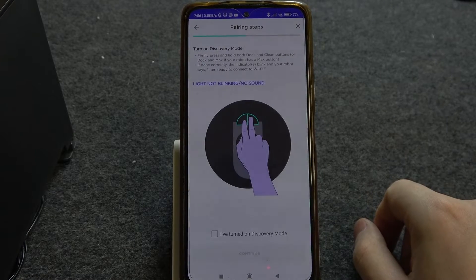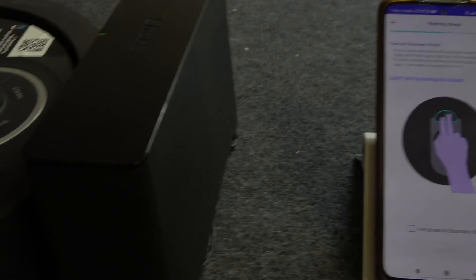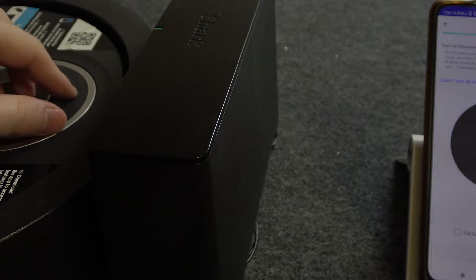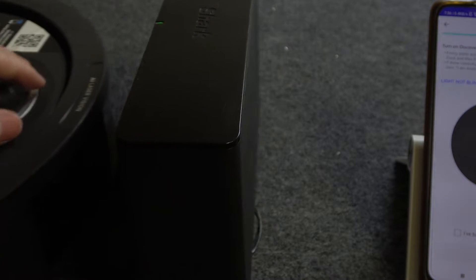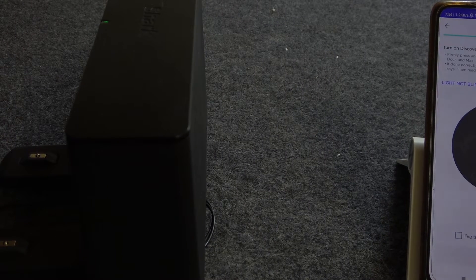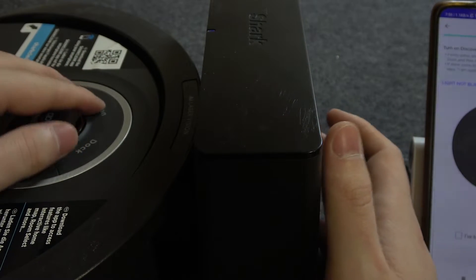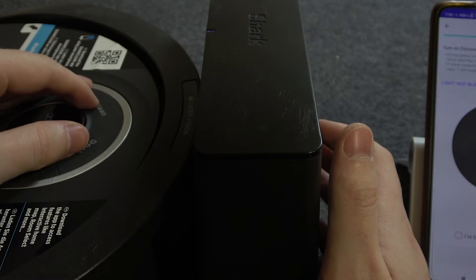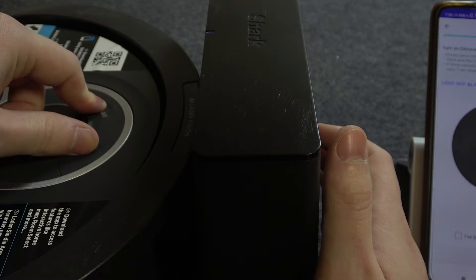Then we can click on next and we need to press both the clean and dock buttons on our robot at the same time. Click and hold both of them for a few seconds until you hear the prompt. Now we can try again — press clean and dock at the same time and hold it until you hear the prompt.